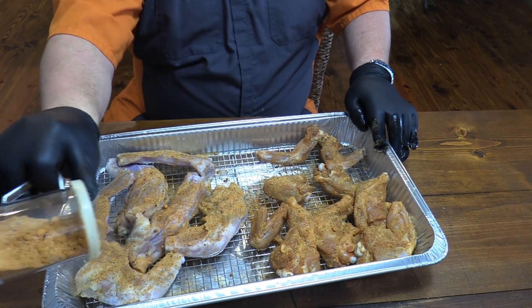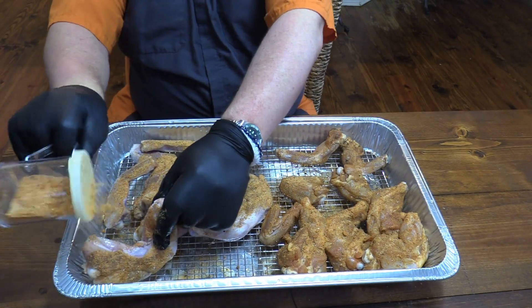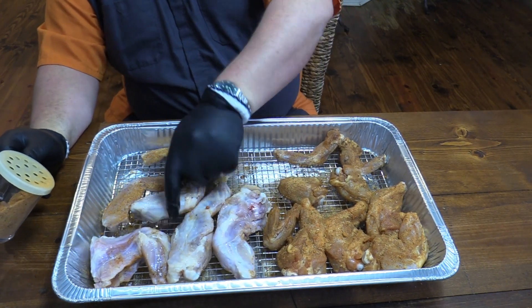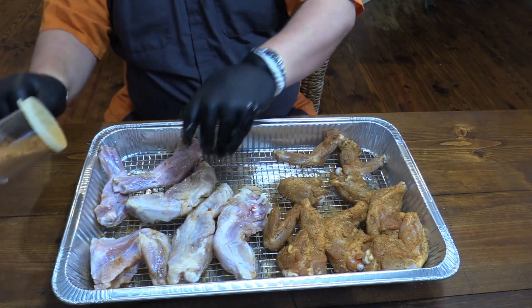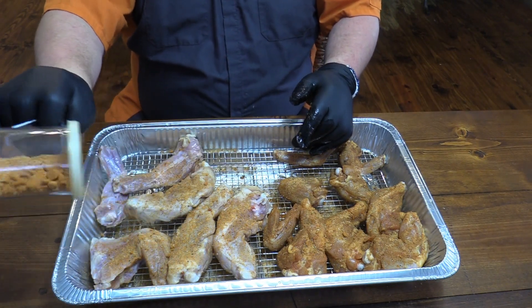Louisiana Crawfish Company is where you get this stuff. My sister lived in Alaska for a while and they used to have crawfish boils up there because they were able to order crawfish and other Cajun products from Louisiana Crawfish Company. I've been working with them for years — I've done crawfish etouffee and all kinds of good stuff with them.